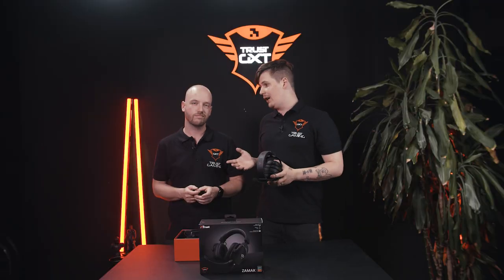The first impressions are: it's a really cool, good-looking headset for gaming, multi-platform and on the run. But there's only one way to find out if this headset really is any good — how does it sound?